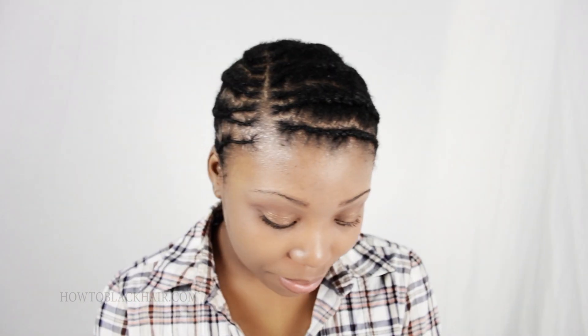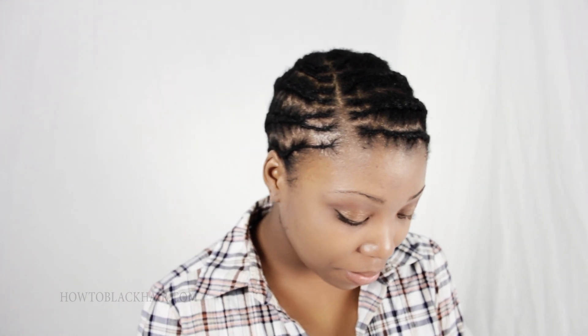This hairstyle is an extremely great and protective style for your hair. Whether or not you are relaxed, natural, or simply transitioning, none of your hair will be exposed in this style. All of your hair will simply be braided and your extensions will be sewn on top of your braids.